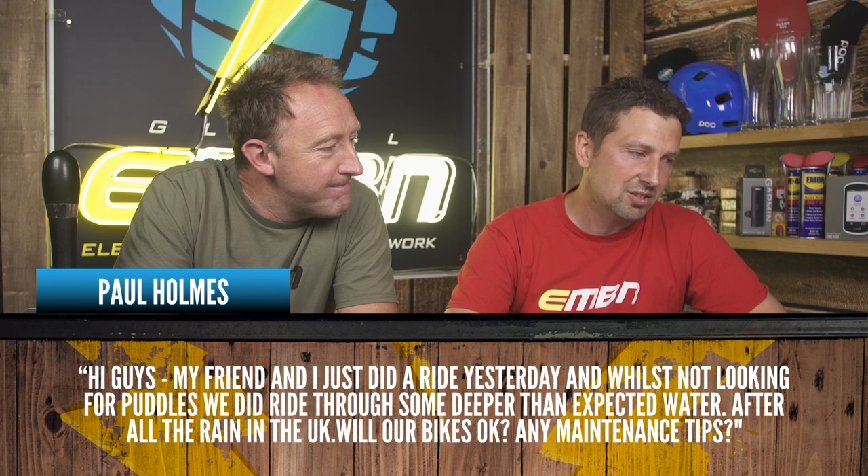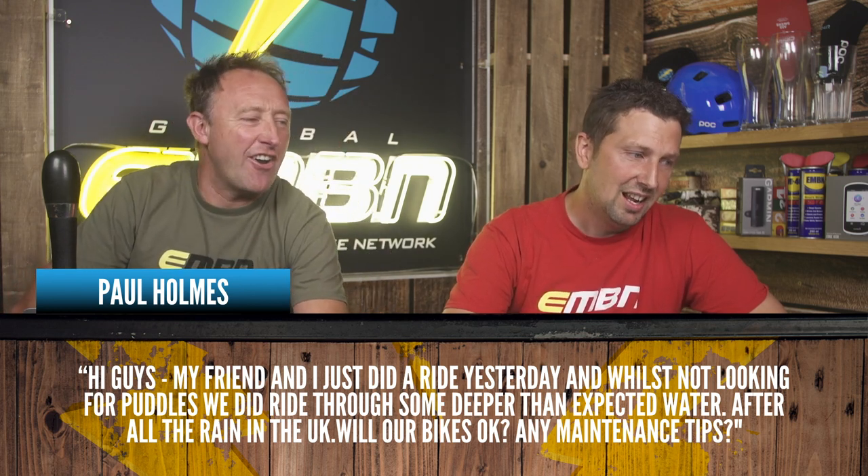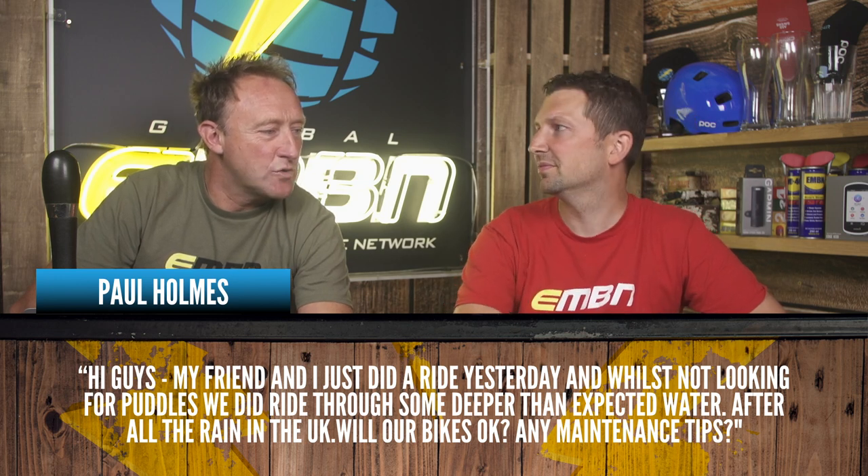Paul Holmes says: my friend and I just did a ride and whilst not looking for puddles, we did ride through some deeper than expected water. Will our bikes be okay? Any maintenance tips? You need to get it dried out — water and e-bikes are never a great combination, though bikes can deal with it. We've been through some horrific storms. Get the hair dryer on it, or use a water-displacing spray and give it a quick squirt around. If your bike has removable covers, whip them off and make sure it's clean around the motor. Don't go deep into the motor — just the outer plastic covers. A bit of spray and a good dry out, and there should be no problems.